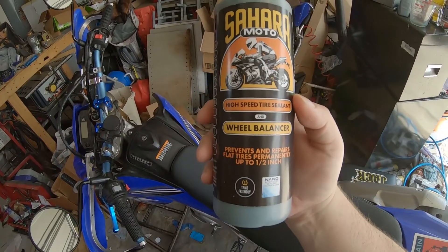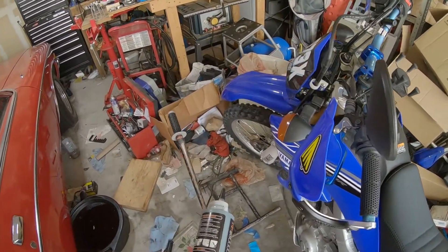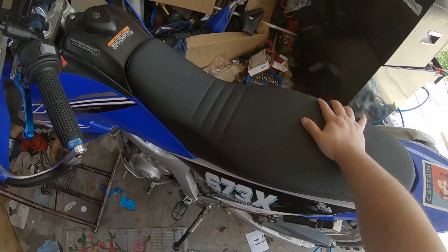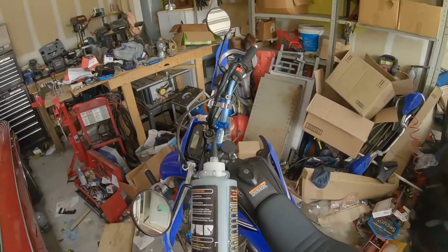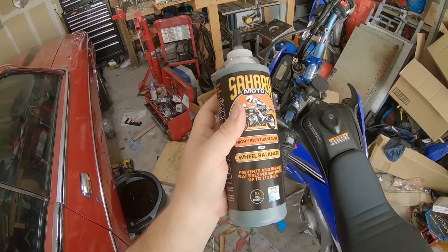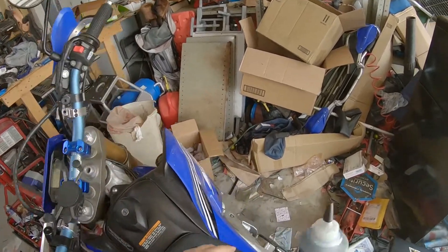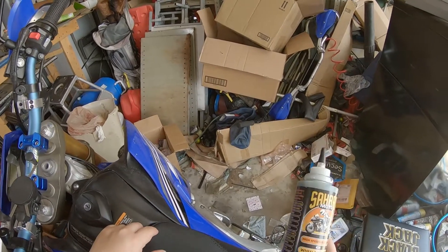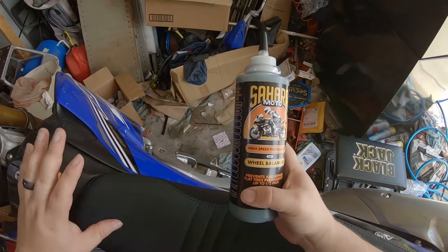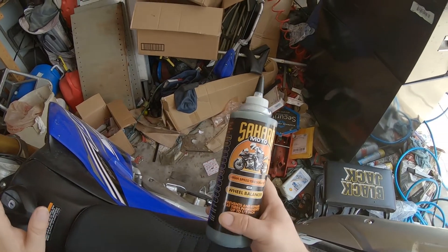So this is the stuff — Sahara Moto. You end up using 7.25 ounces in the front tire and 8.75 in the rear. Unfortunately you only get 16 ounces in one of these bottles, so you wind up half an ounce short in the rear for balancing — but balancing the rear is not as crucial. And just like Ride On, it has the same dosage calculator, and when you use tubes you dose at 25% more.